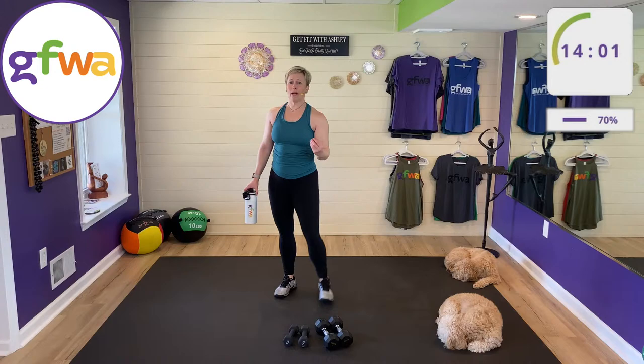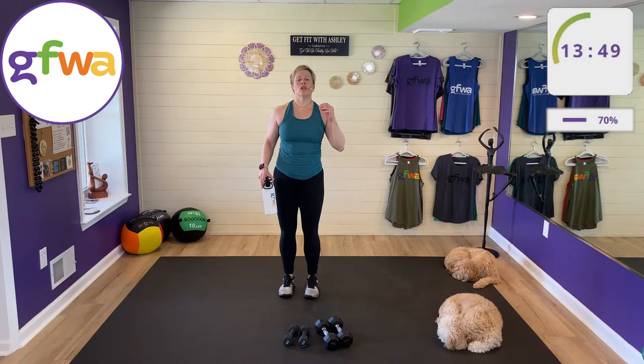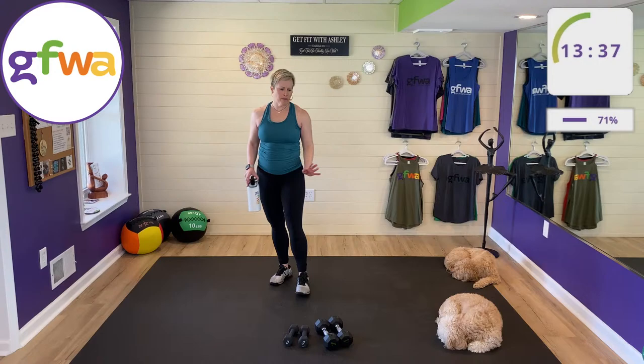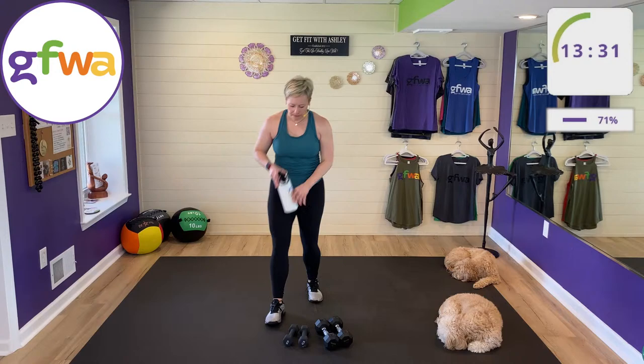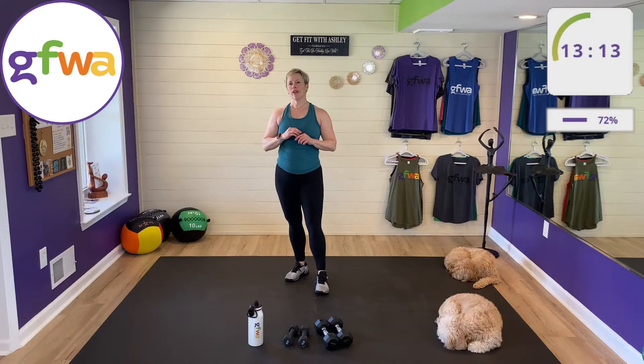Three-quarters of the way through the workout! One-minute rest. If you don't need it, hold a plank, chair squat, or do some isometric exercise — isometric means holding tension over time with no reps. You can do that in a plank or hover bear, plank squat, or chair pose. I'm personally going to take a rest. Everyone gets a good workout doing it their own way, safely.